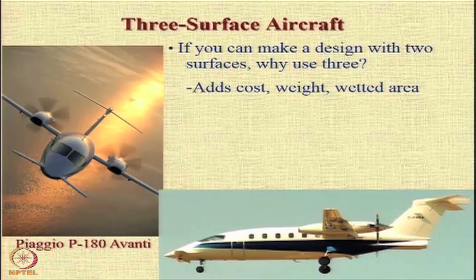One more option that you have and you see sometimes is a 3-surface layout or a 3-surface aircraft. Now the question that somebody will ask is that if you can make a design with only 2 surfaces, then why use 3 surfaces? Because it adds cost, it adds weight, and it gives you larger wetted area.